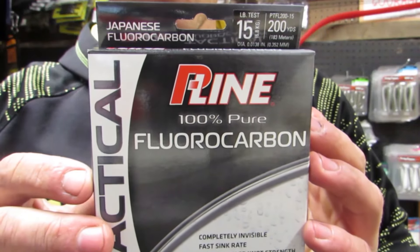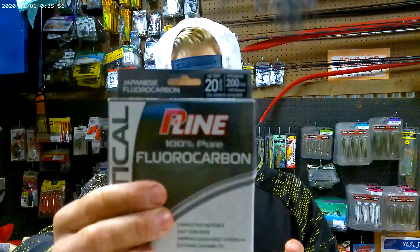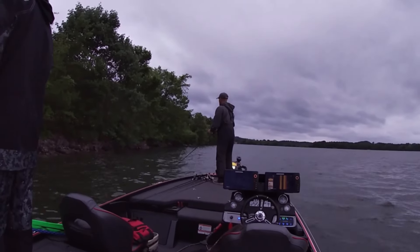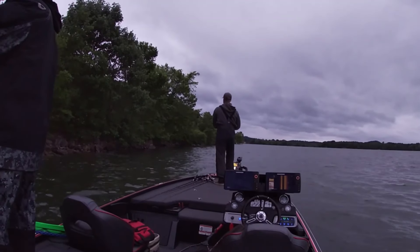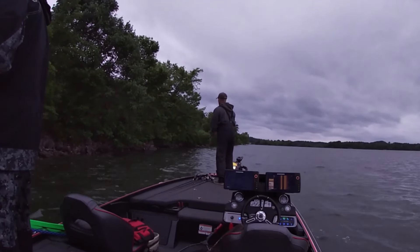I also like to change up the line depending on where I'm at. If I'm on a deeper, clearer reservoir, I'm going to be throwing 15 pound test — P-Line Tactical Fluorocarbon, my go-to line. Super abrasion resistant and just strong in my personal opinion. Now if I'm throwing it around lay downs, I'm going to up it to 20 pound line, or if I'm throwing it shallower. I've caught fish in deep clear reservoirs to fishing grass flats on the Potomac with this bait. If I want to fish that bait shallow, I'll throw 20 pound line — it'll help keep that bait up, and I can use heavier line to jack them and get them to the boat even faster.